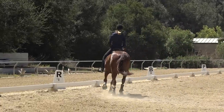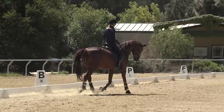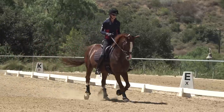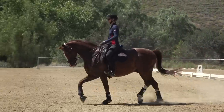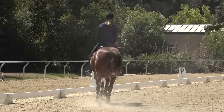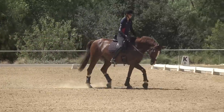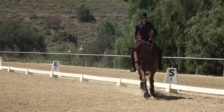The other thing I see, same as in the rising trot, is that when people kick they also lean forward and pull — they kick and then stiffen and lock their arms. So don't do any of those things. Really think about when you kick your horse that it's independent — your seat and your hands stay out of it.